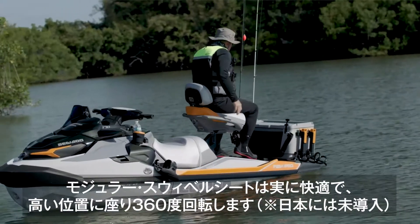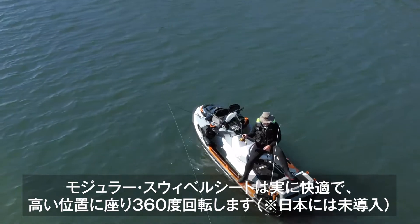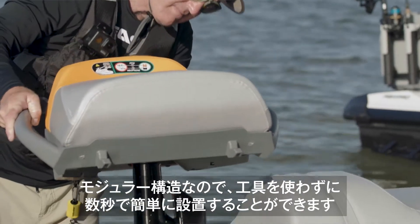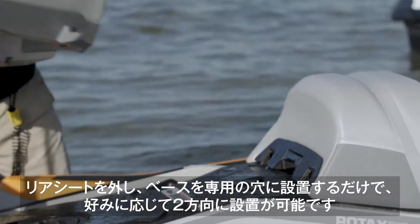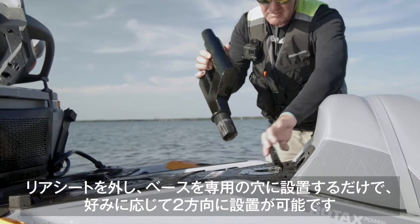New is this modular swivel chair. It's ideal for this kind of fishing. Now I can sit higher up and it rotates 360 degrees. It's modular meaning it adapts to the setup and can be installed and stowed in seconds with no tools required. The rear seat section is removed and added to the pedestal base that can be locked into two different locations.